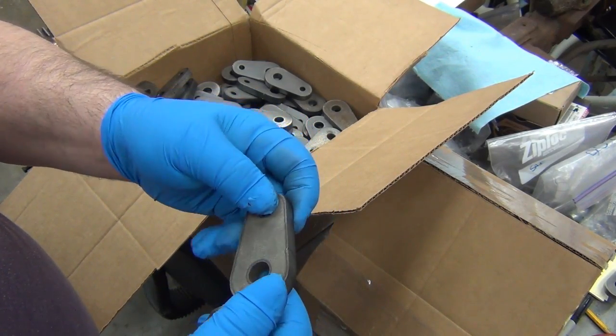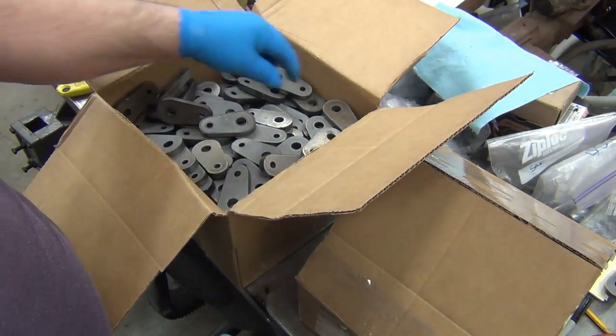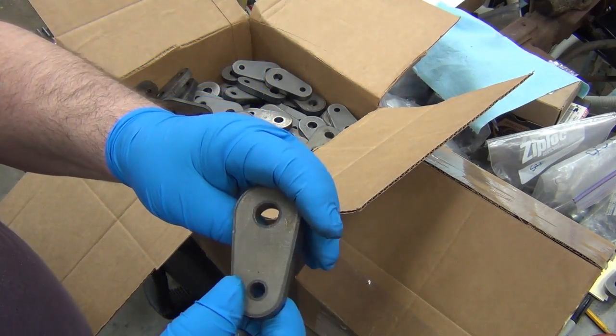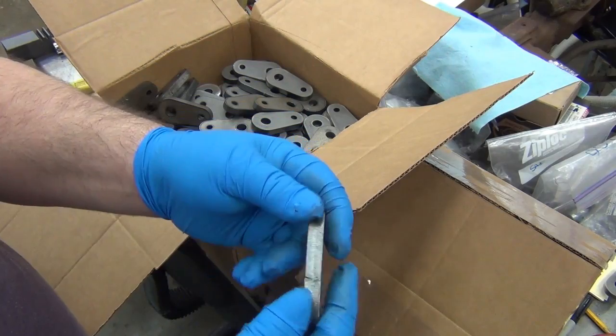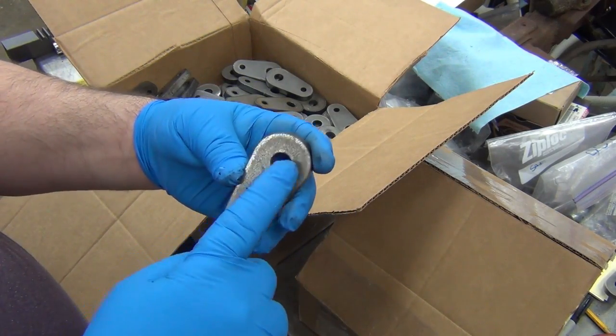The reality is that once they're all mounted up and everything like that, you're never going to see this again, so it's fine.